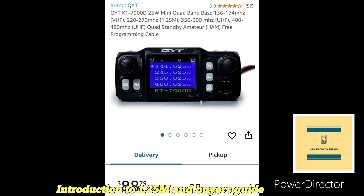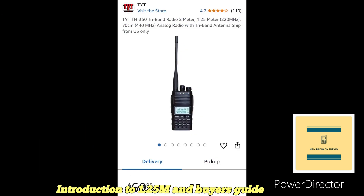Next is the QYT KT-7900D, which is very similar to the Radio Oddity — it could be an identical clone, just rebadged. It puts out 25 watts on the same bands: two meters, 220, 350 to 400, and 400 MHz. That 350 to 390 range is really not an amateur radio allocation, so again, if you know what that band is, comment below.